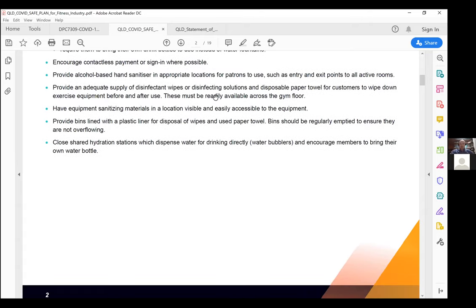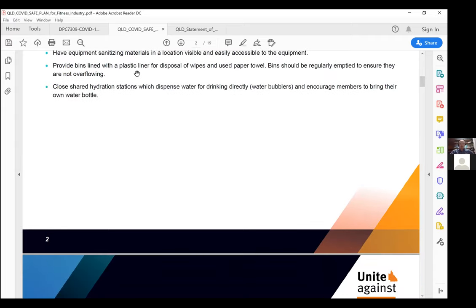Provide adequate supply of disinfectant wipes or disinfecting solutions for gym members on the gym floor to clean equipment. There's going to have to be a significant increase in the availability of cleaning materials. You need to make sure that at all stages throughout hours of operation, this is easily accessible for all gym members and staff. Any part of the gym where people put things near their face — such as a water fountain — we want to limit and try to remove.